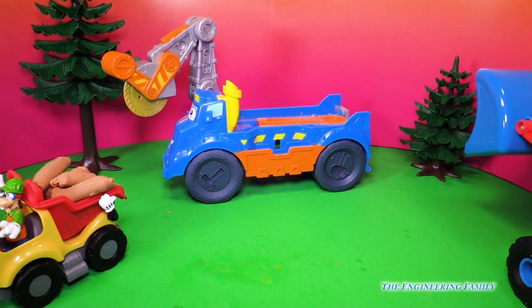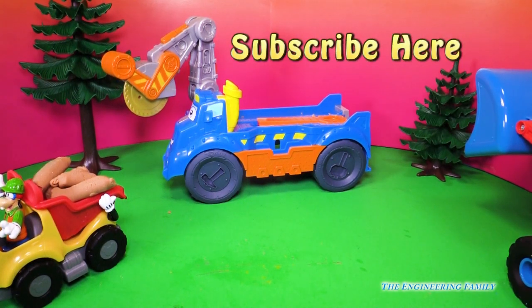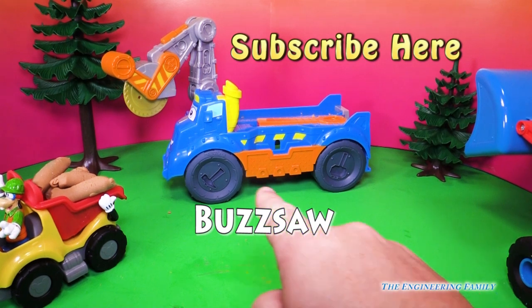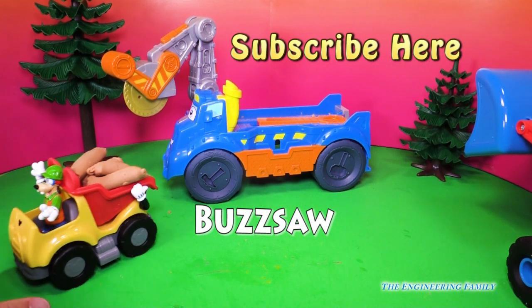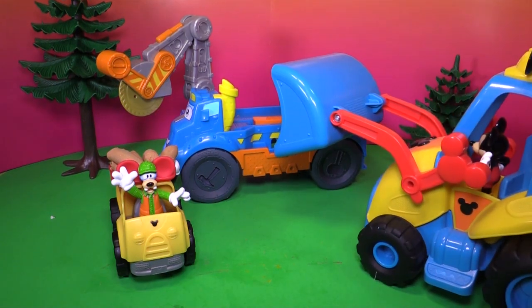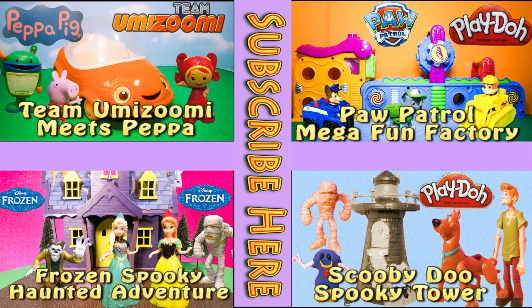But you know what else you need to do? Right here it says subscribe. I really want you to subscribe to the Engineering Family so you can see lots of cool videos like this one. And there's also a secret word I need you to put in the comment — right there it says 'buzz saw.' That's a fun word to say! I want you to type 'buzz saw' in the comments so I know that you know the secret word. Okay everyone, take care and have a great day. I hope you have lots of fun with this Play-Doh buzz saw set. And remember, Goofy and Mickey Mouse are sold separately. Bye! If you enjoyed this video, please check out one of these other four super fun videos featuring Team Umizoomi, Paw Patrol, Frozen, even Scooby Doo. Take care and have lots of fun.